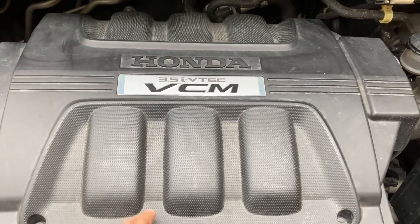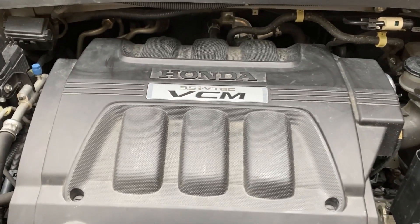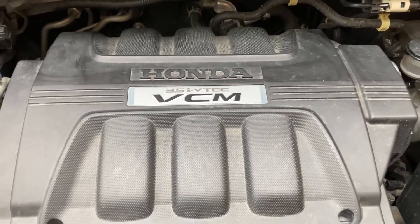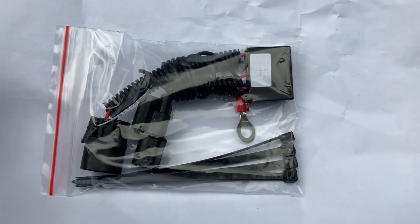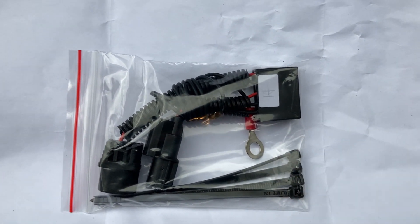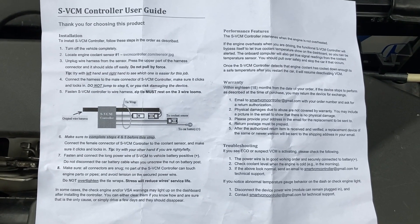That causes the engine to start consuming oil. So I'm going to install the SVCM controller, which bypasses the VCM functionality so that all six cylinders keep functioning. I bought this SVCM controller online — it comes with just two connectors, the device itself, and some zip ties, with very detailed instructions on how to install it.